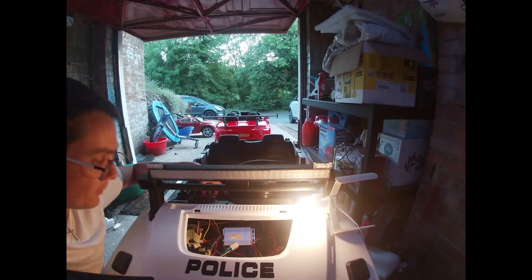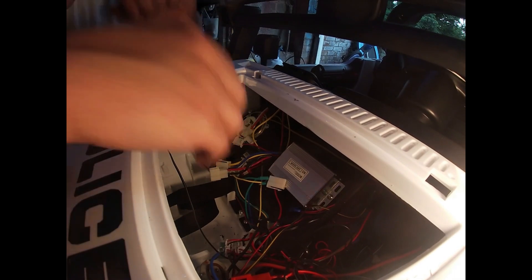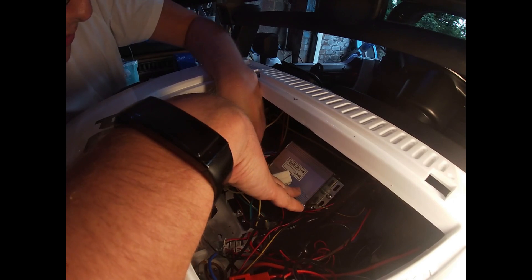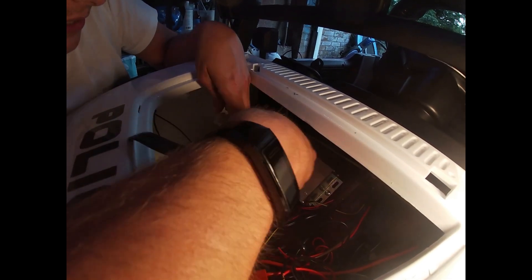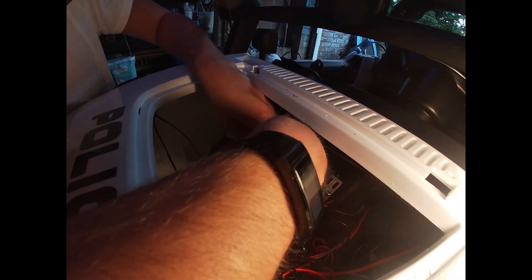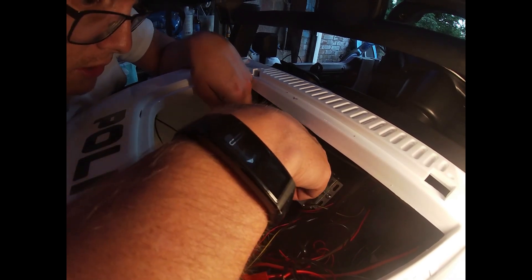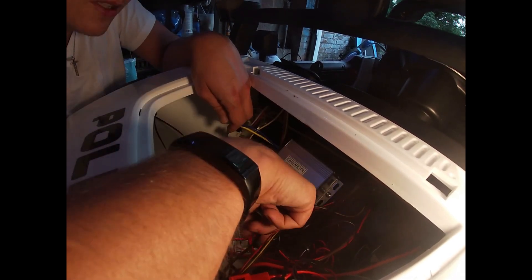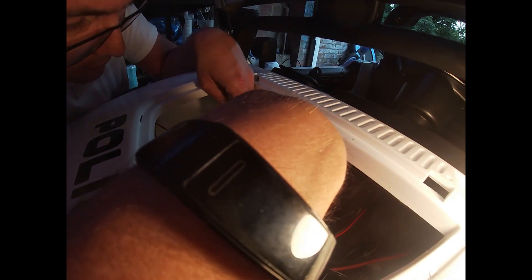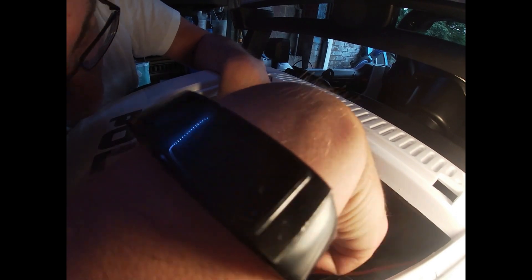It looks like for our car we're going to need to make a few adapters. On this one, as you can see, we have this connector for our motors — one coming out, one going in — that's fine, we just need to make up some connectors. We're going to have the same with our battery connector as well, so our battery connectors are three-pin, that's all fine.